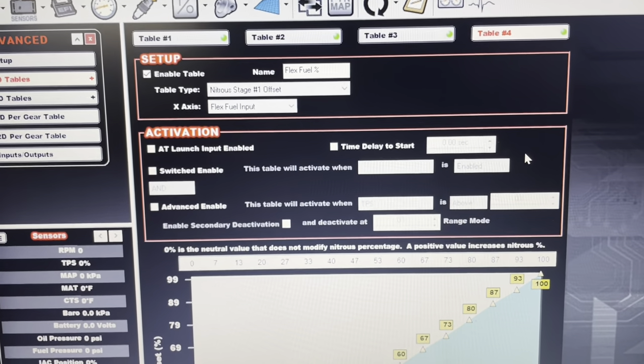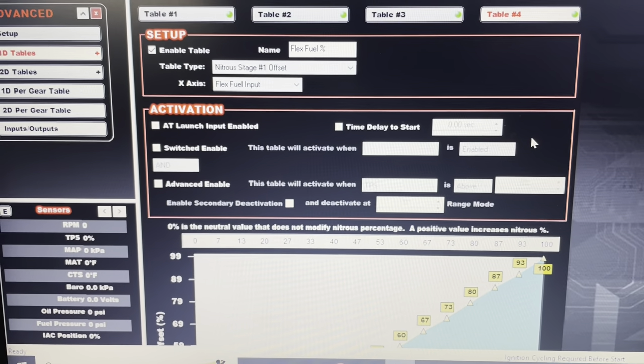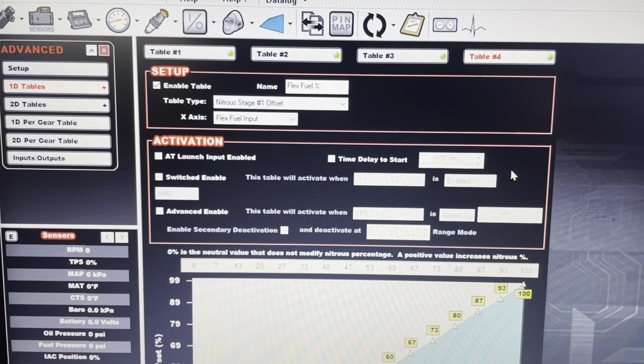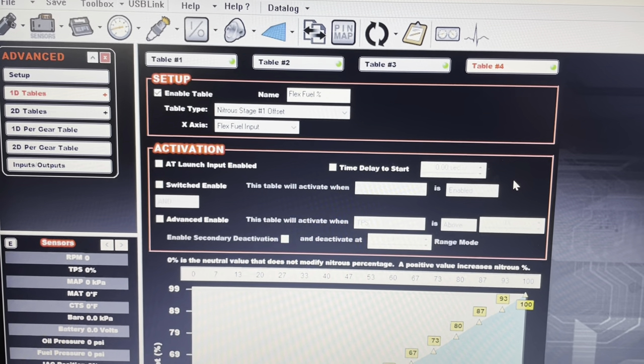For the activation settings, none of this needs to be filled in, because strictly this is going to be read based on your flex fuel input from the sensor. Once this is all programmed in, you should be able to read it both on the Holley three-and-a-half-inch dash and the seven-inch, which I'll walk through next.